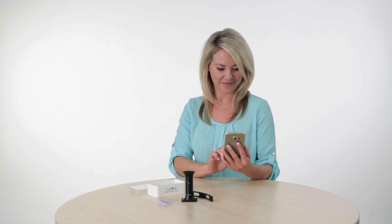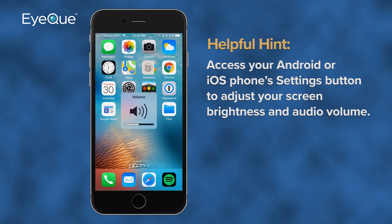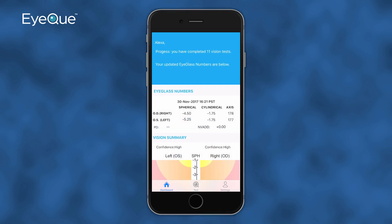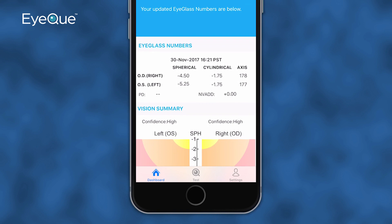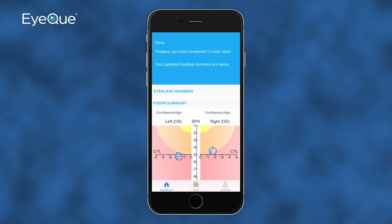Before you launch the MyIQ app, it's important to check that your smartphone's screen brightness is set to maximum and the audio controls are turned up to a comfortable listening level. Launch the MyIQ app on your Android or iOS smartphone and log in to your account. At the bottom of the welcome screen, you'll see three tabs labeled Dashboard, Test, and Settings. The Dashboard is where you'll find your testing progress and view eyeglass numbers along with advanced vision summary and vision tracking.